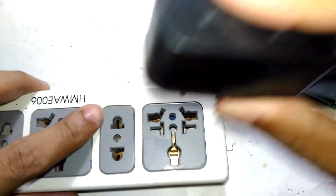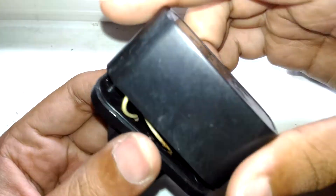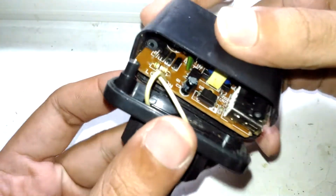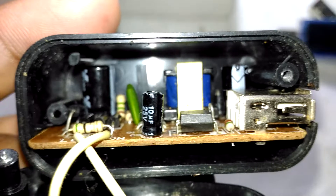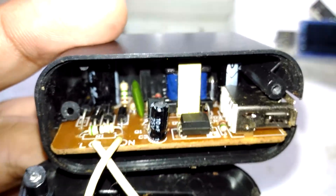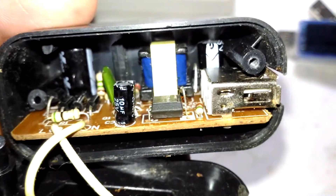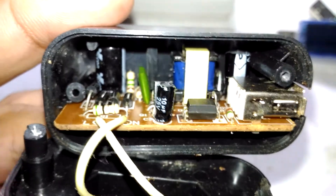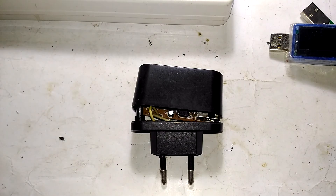I also forgot to mention there's no Y capacitor across the input and output, so there's no RF suppression going on. Apart from that, this thing is good for what it is — a really good cheap hidden unit. Thanks for watching, see you in another video.